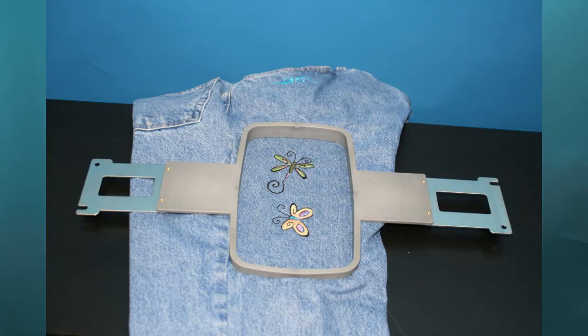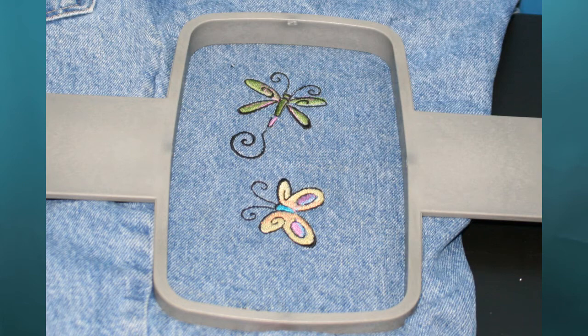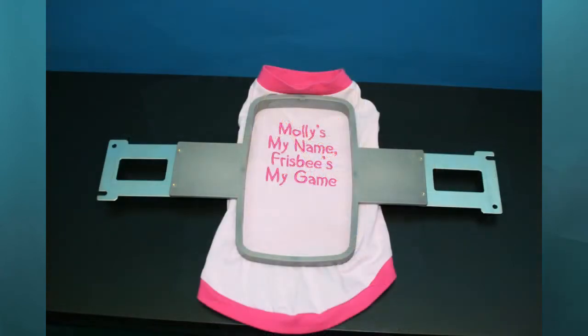Great for pant legs, sleeves, baby onesies, pet shirts, diaper covers, bags of all kinds, large designs. I believe you'll find, like I have, that there are many uses for this versatile hoop.